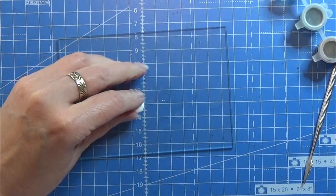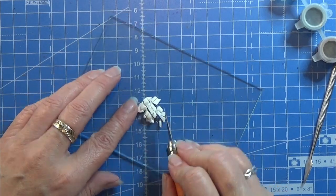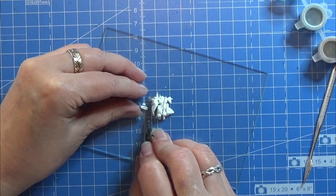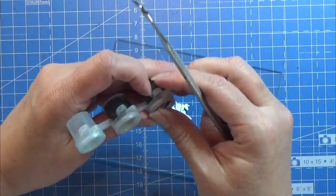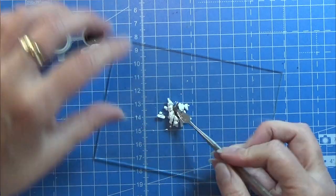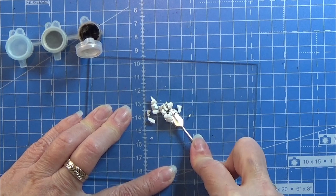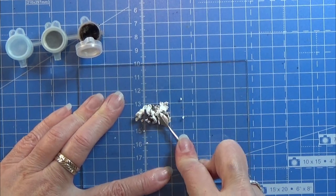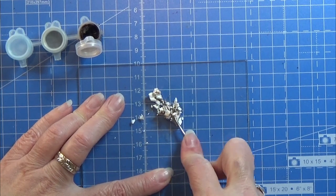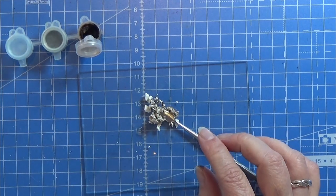I want to make a pâté for the topping spread, so I took some white clay and I am cutting it into small pieces. Then I am taking some dark brown icing I made a long time ago and just popping a tiny bit of that in there and mixing it.